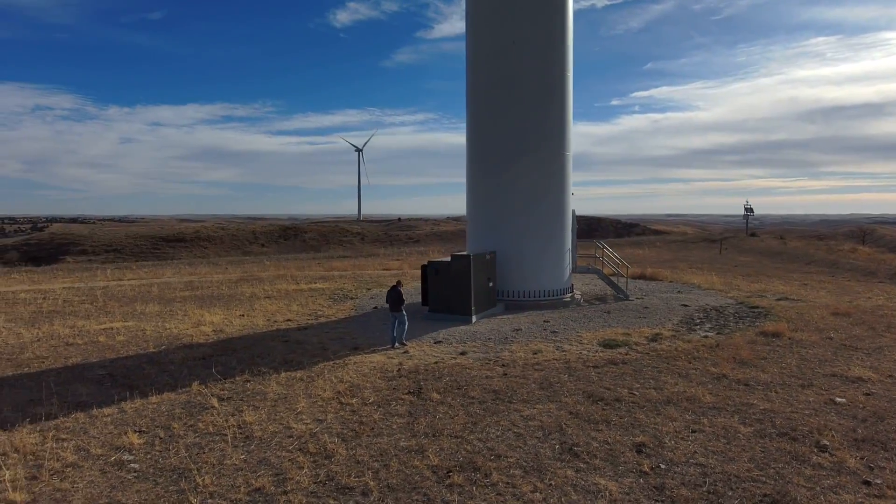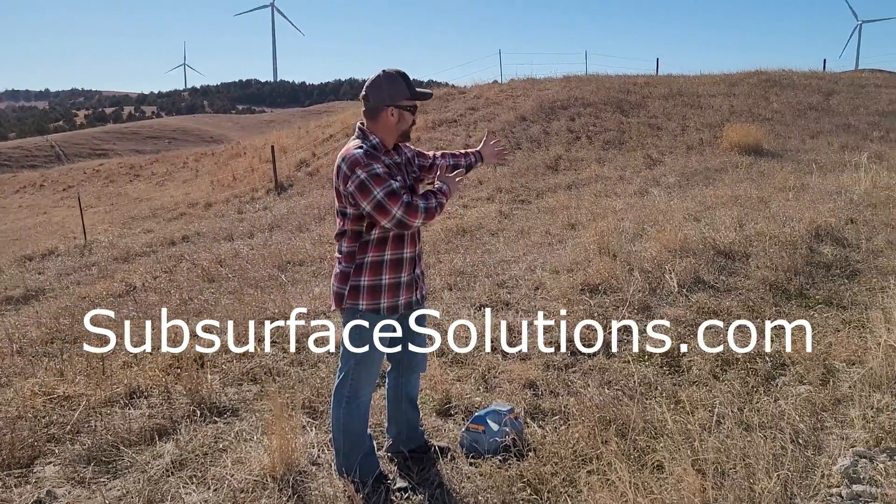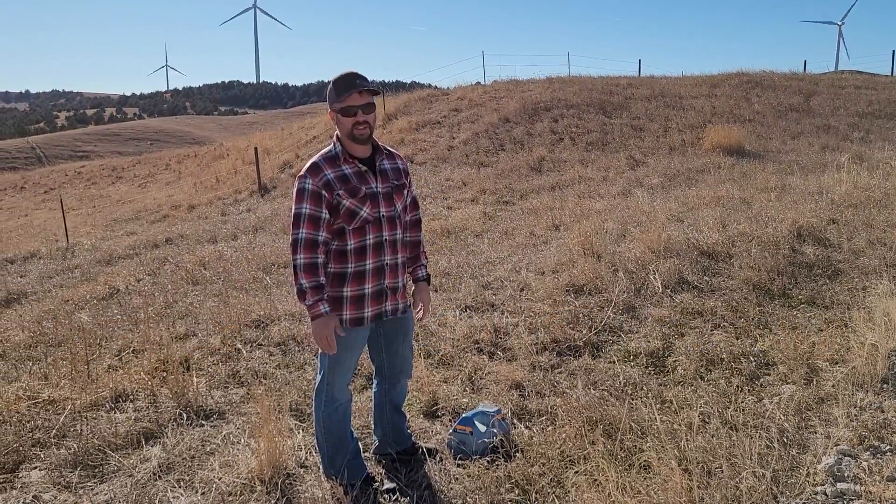You can give us a call anytime, but hopefully that answers most of your questions. We're Travis and Brent with Subsurface Solutions. Give us a call if you have any questions. Thank you.